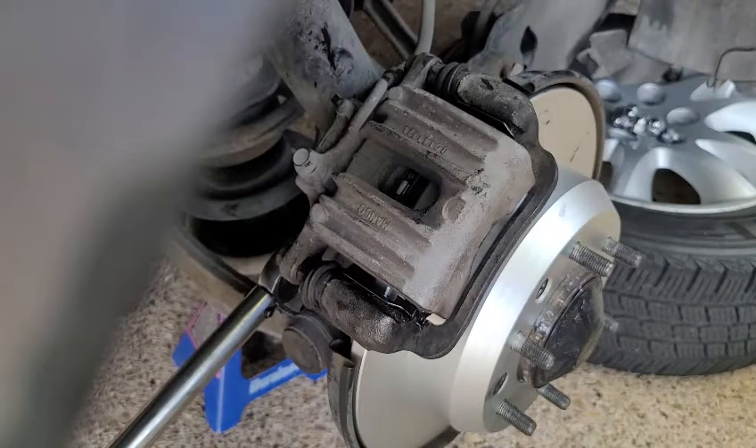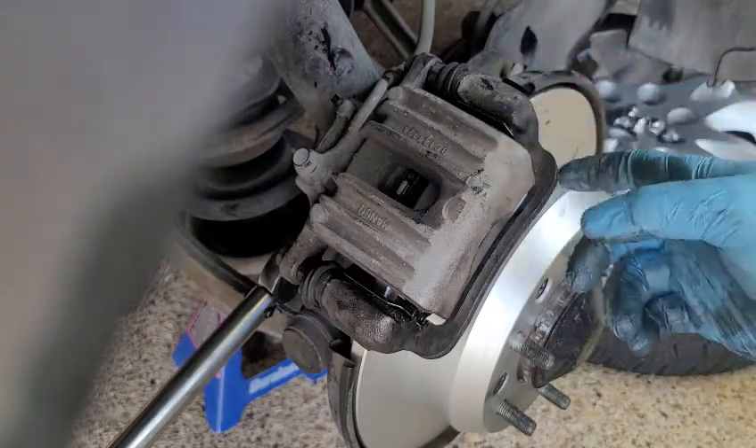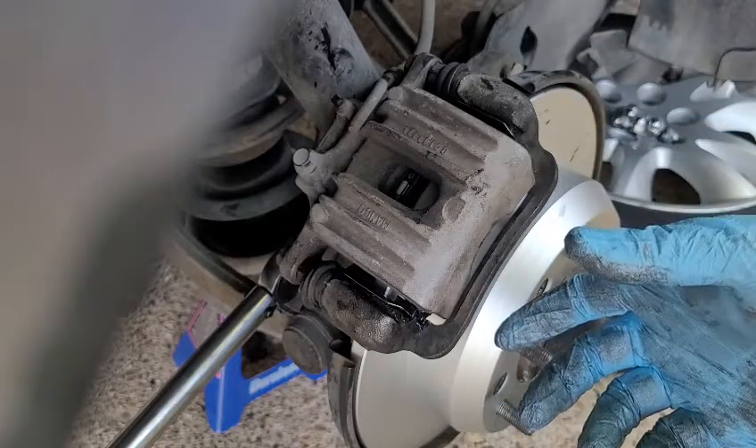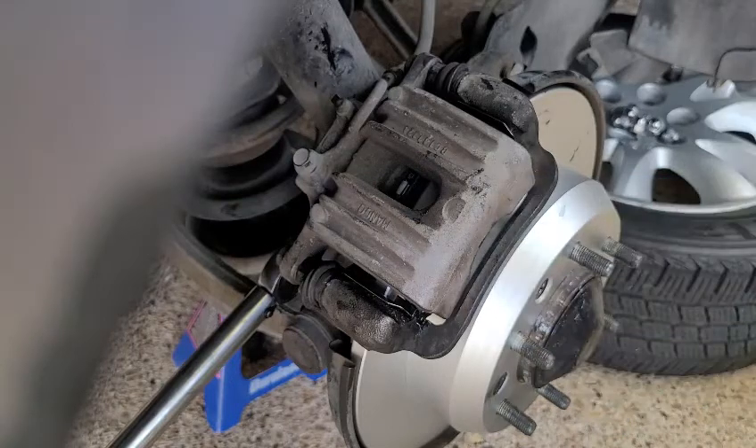That was changing the back pads and rotors. Next thing you do is bleed the brakes — I have other videos on how to bleed the brakes, you can watch those. If you learned something or it helped out, please like and subscribe.